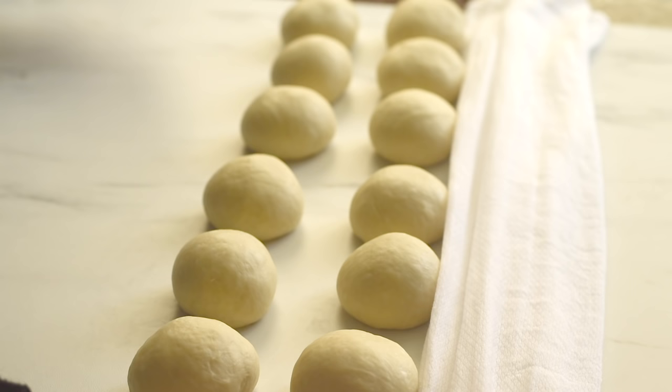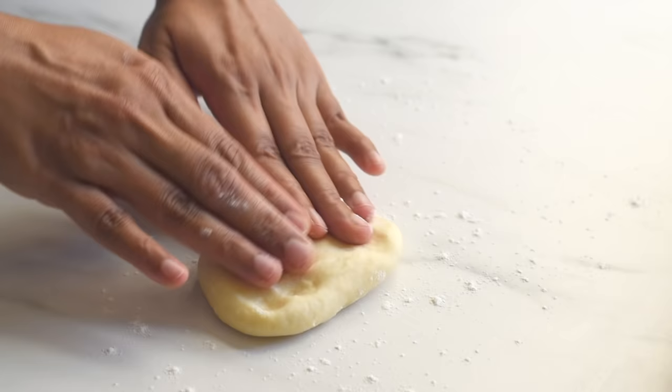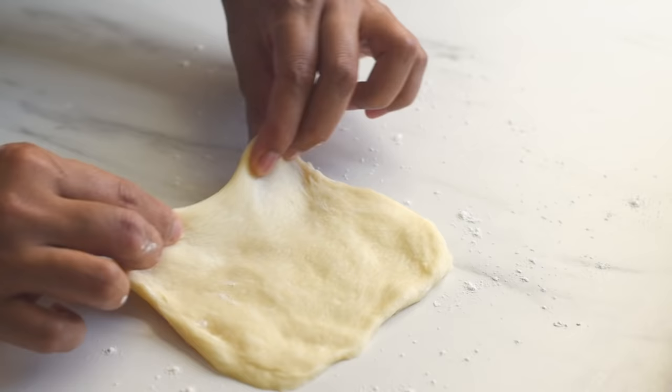We've finished all 12 dough balls — let them sit for 6 to 8 minutes so that the gluten strands will relax, which will prevent them from rebounding while we shape them. Take a dough ball, place it on a lightly floured work surface, press and flatten the dough, then roll and shape it into the shape of a cylinder.